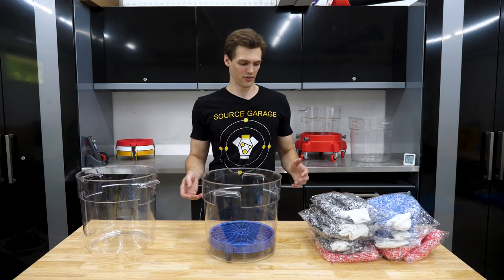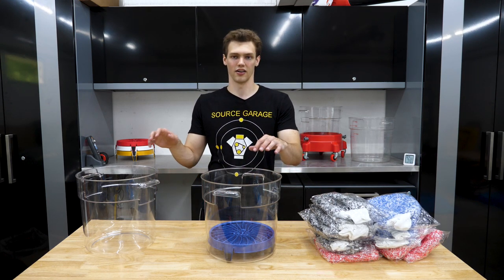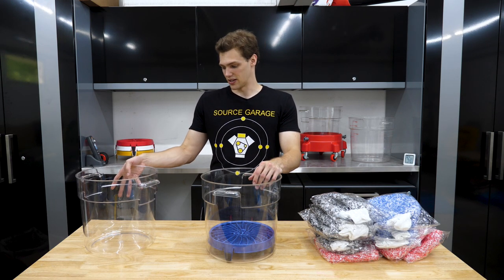Going through it, there's three things: the wash mitts, the grit guard, and the buckets. And let's start with the buckets.